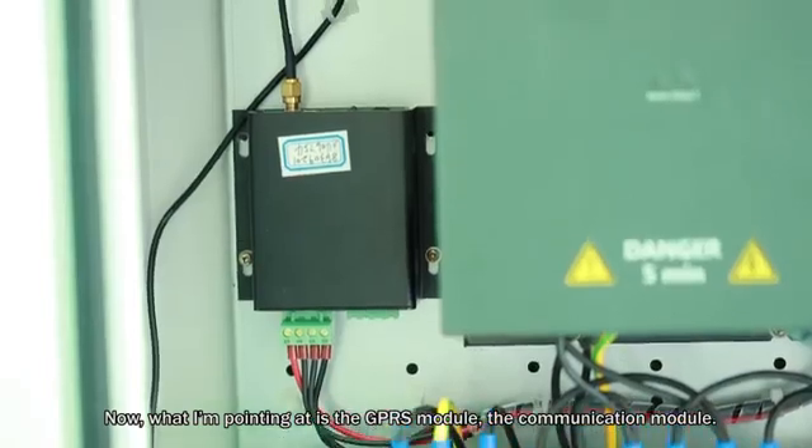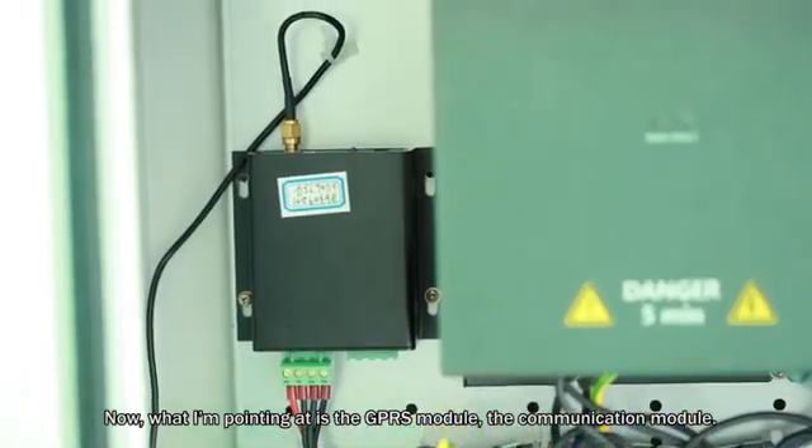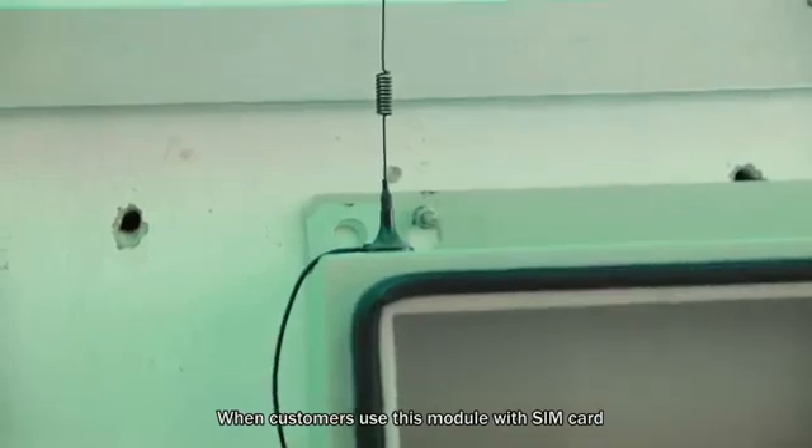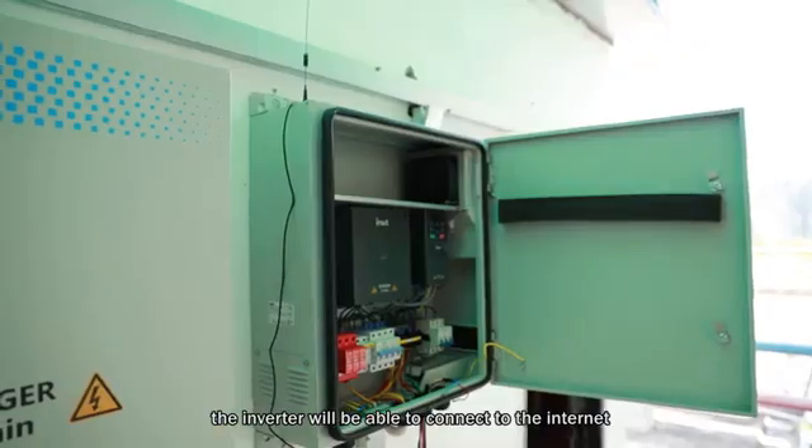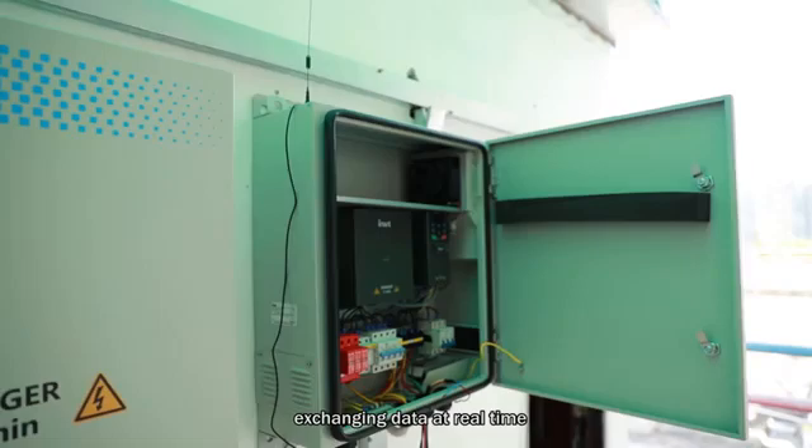Now, what I am pointing at is the GPRS module — the communication module. When customers use this module with a SIM card, the inverter will be able to connect to the internet, exchanging data in real-time.